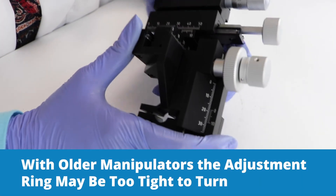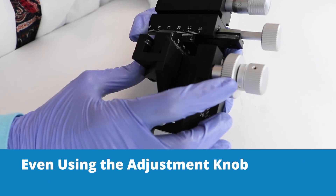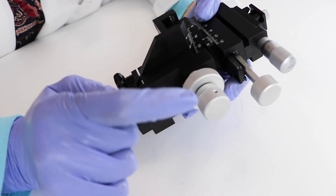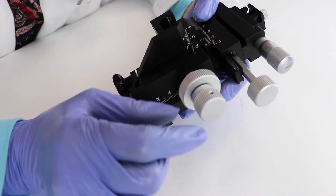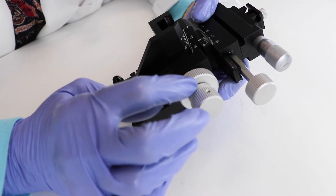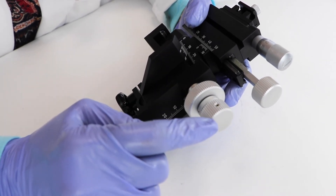With older manipulators, the adjustment ring may be too tight to turn even using the adjustment knob. If it becomes too hard to turn and you can't get it with the screwdriver, you have to take this whole piece off — be careful of all the bushings and the little nylon parts in there, as they have to go back in the same order. Then you have direct access to manipulate it. I'm not going to do that today.